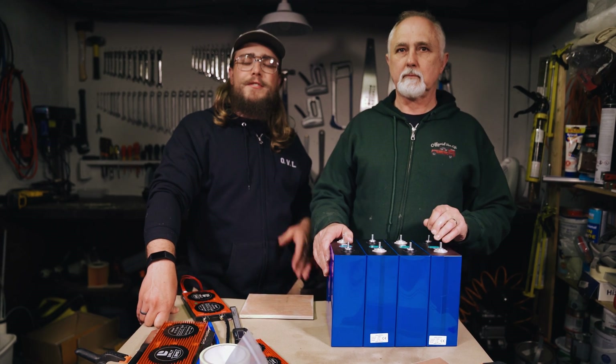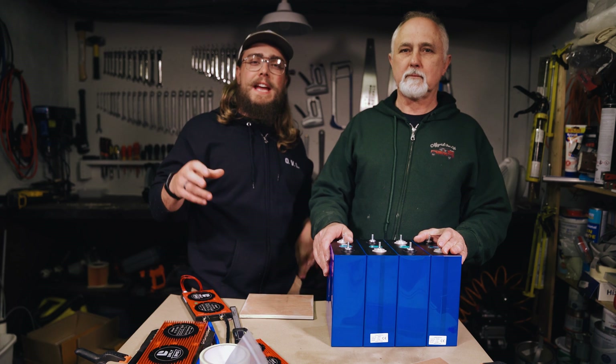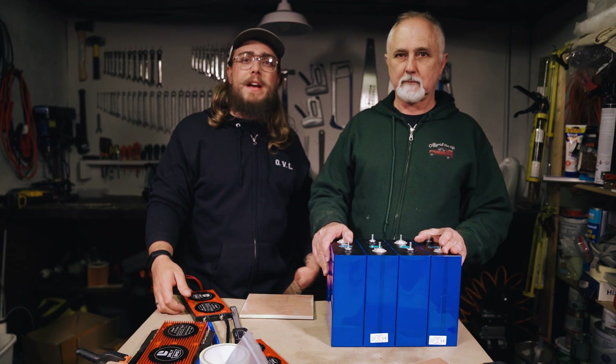Hey folks, welcome back to our channel. This is Off Grid Van Life and in this video we're going to be looking at building a drop-in replacement lithium-ion phosphate battery.